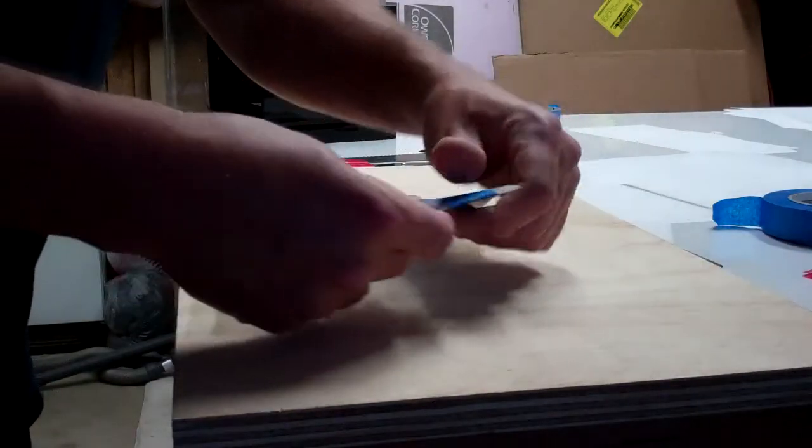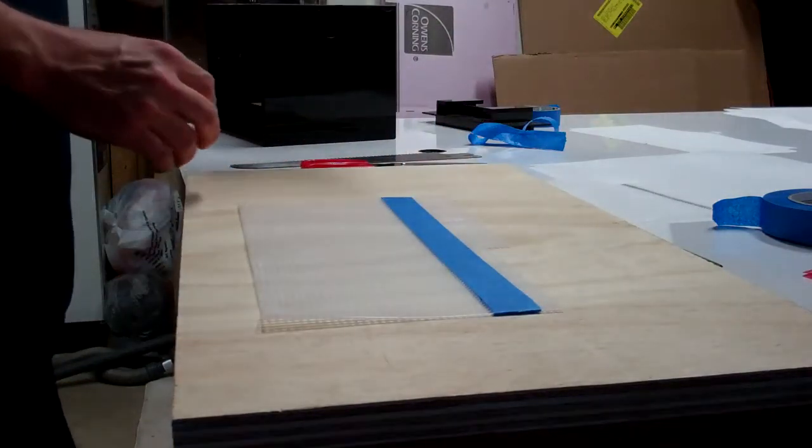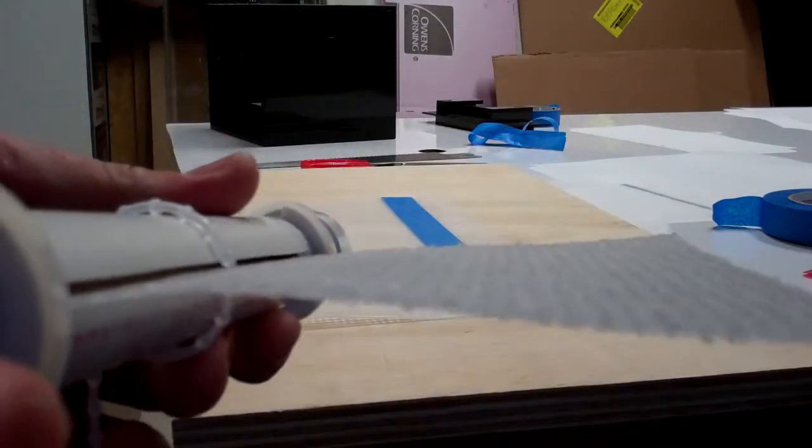Today what I'm going to show you here is how to rough up a screen for an algae scrubber. And what I've got here is a finished screen — that's what it looks like when it's rough.